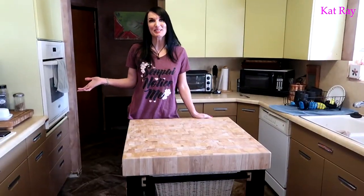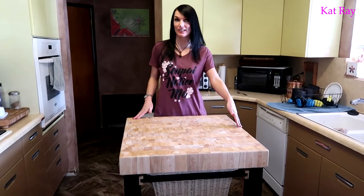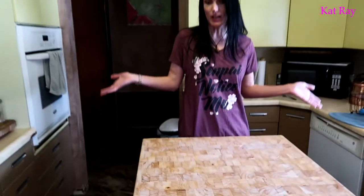What's up guys? Thanks for joining me. Cat Ray here. So for last week's video we built this butcher block. This butcher block is for Josh, and when you first buy a butcher block it comes very, very dry. So for this video we're going to be doing an oil conditioning to make it healthy and basically last longer.